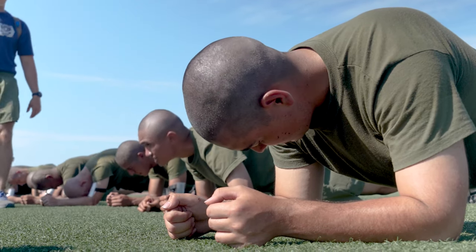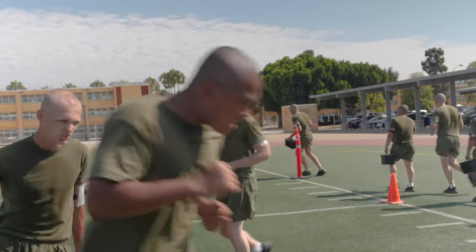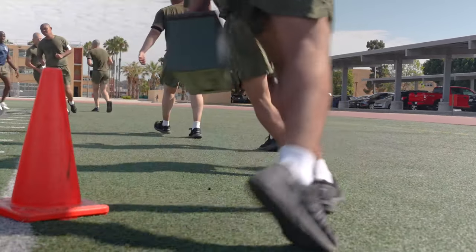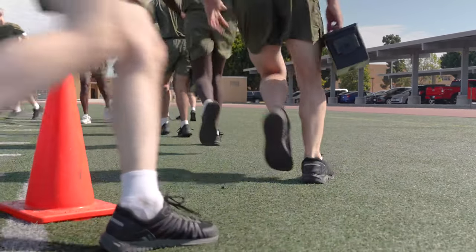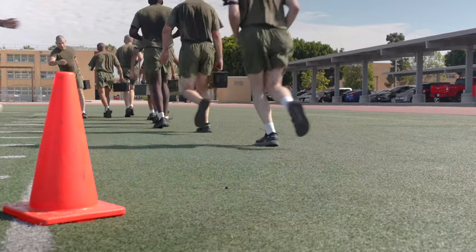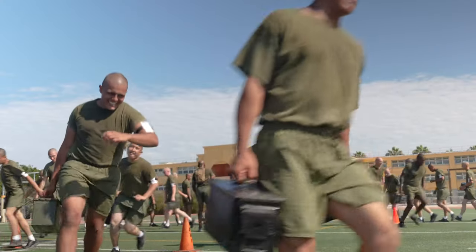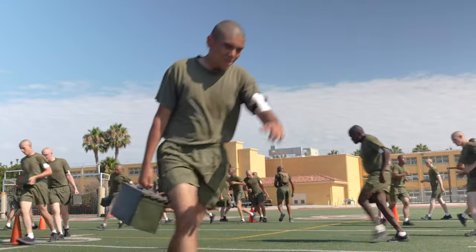The third one is the combat fitness test zigzag. All it is is introducing them to that zigzag movement, like we do on the combat fitness test. That movement in particular slows down a lot of recruits because they're not used to it. So here we're focused on the form — mostly the form and the basics. From there, they continue to go around the basic circuit course and conduct the other exercises.